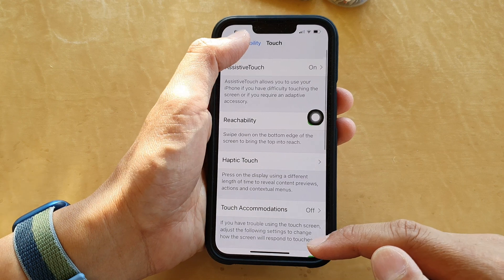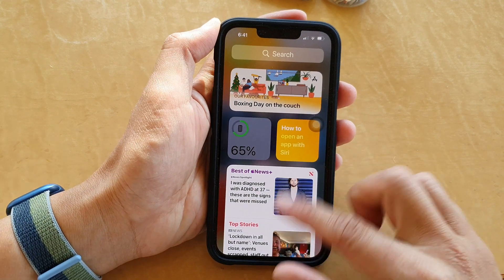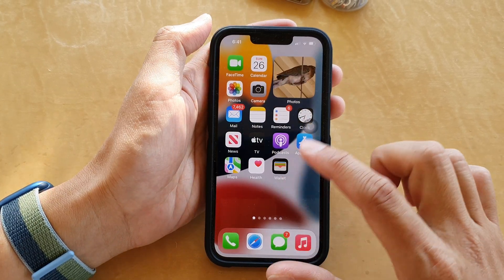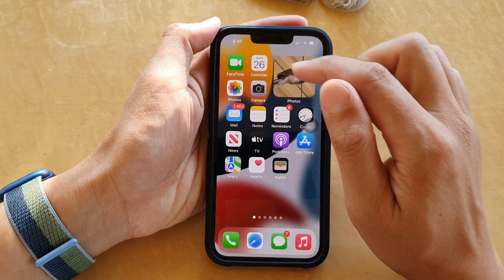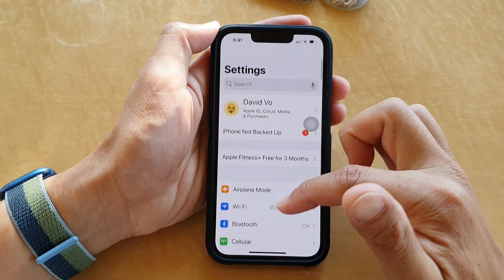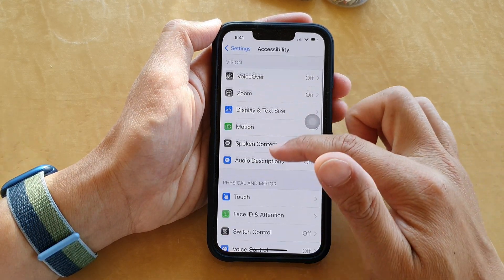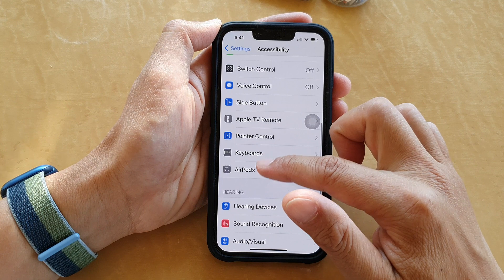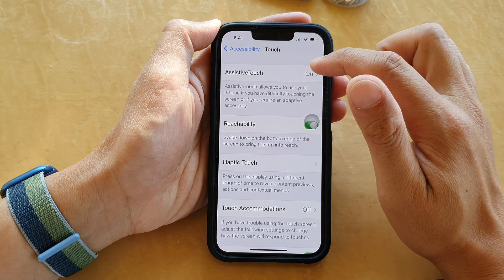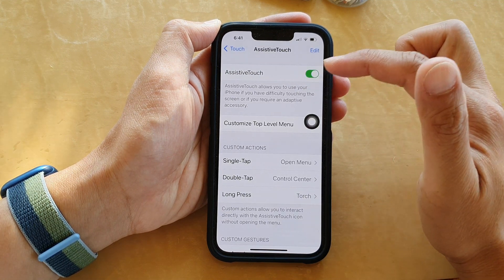First, go back to your home screen by swiping up at the bottom of the screen. On your home screen, tap on Settings. In Settings, go down and tap on Accessibility, then go down and tap on Touch. Next, tap on AssistiveTouch and make sure you turn on AssistiveTouch to use this feature.